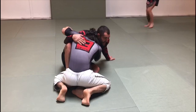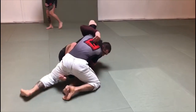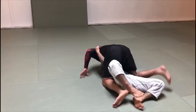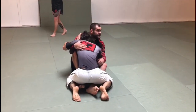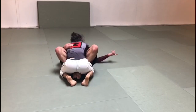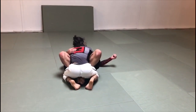He doesn't want me to sit down, he wants to push me back. I don't want to go back, I go sideways. I get out from his power, go into the side. The guy on top doesn't want me to sit down. What does he do? He puts the head here to make me lay down. If I'm lazy enough, I'm going to lay down and I don't have to attack anymore.